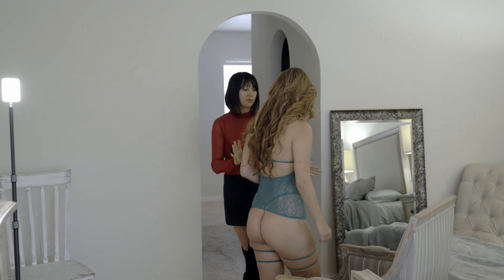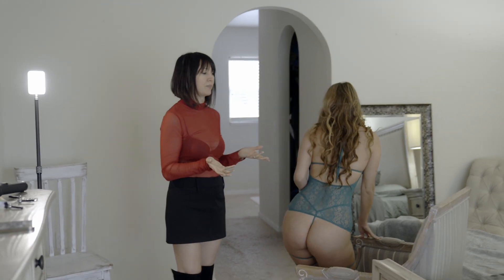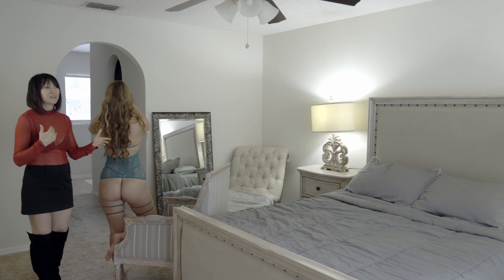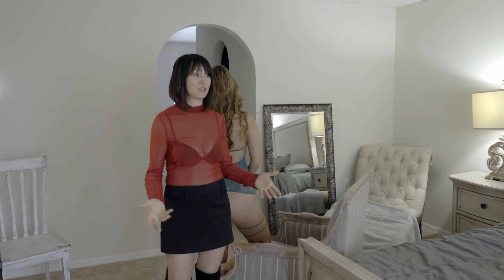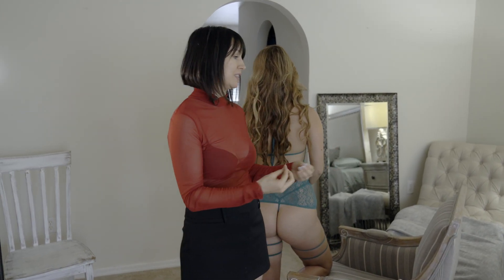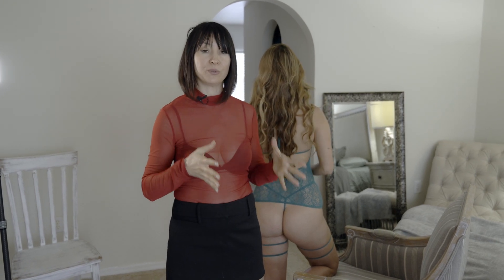Before we start, I just want to explain that we're in a very simple environment — a master bedroom where there is nothing really fancy. This is something that regular people would probably have access to, which is why we chose this specific room to show that even in a simple environment like this, you can still achieve very beautiful images.